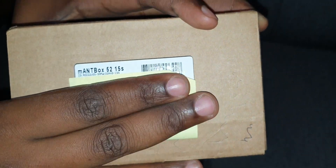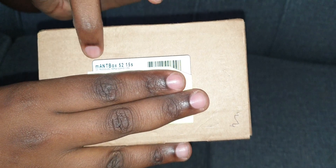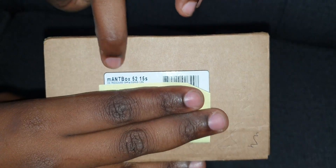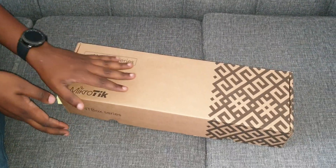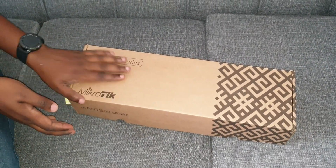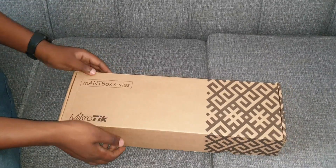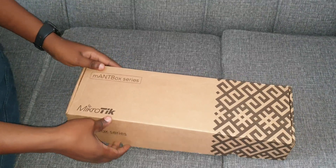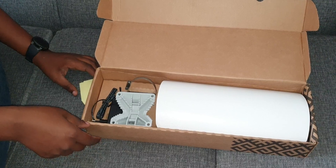I've tried to cover up the serial number with a sticky note, but as you can see it's the Mountbox 52 15s. Among the Mountbox series of devices, if you go to the MikroTik website you'll be able to see these devices there, and they're given a little bit of a description on what each one does.